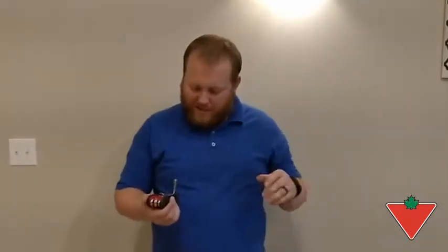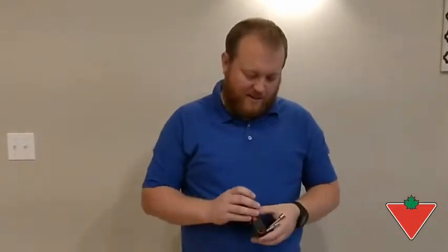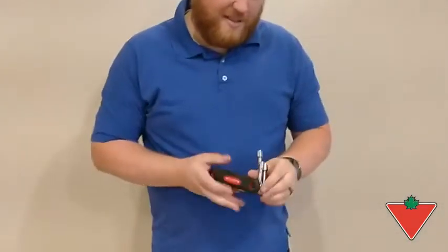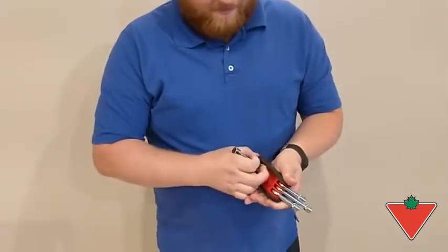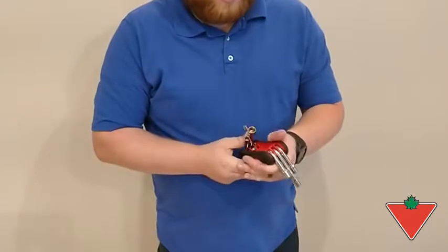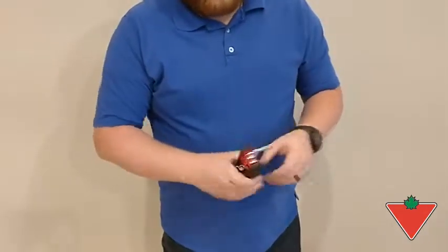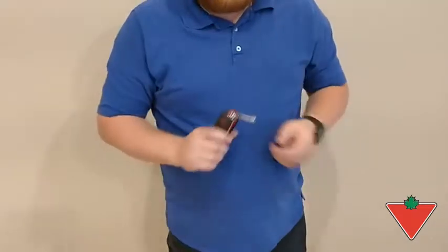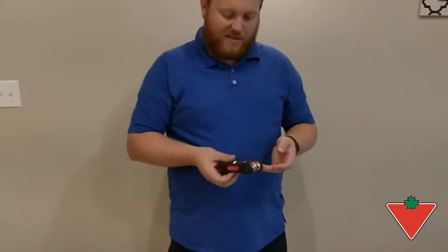I've put the Mastercraft six-piece folding nut driver to use by testing it on various nuts and bolts that I had around the house. You can see here it's got six different sizes that all fold out. You can put all of them except for the one you want to use away, and there you go — you can undo or do up the bolt that fits these sizes.